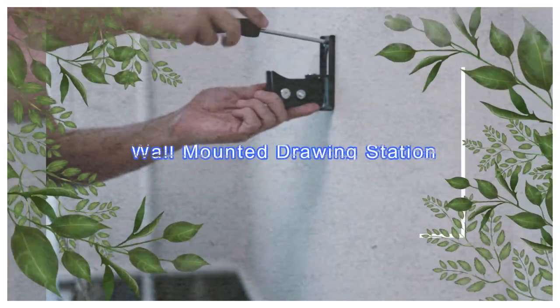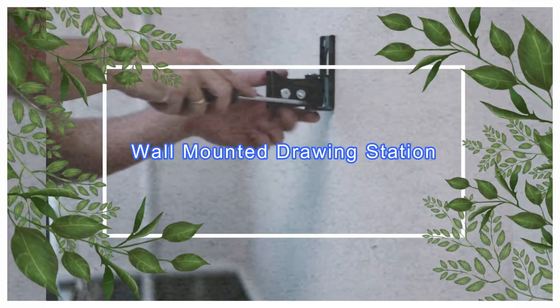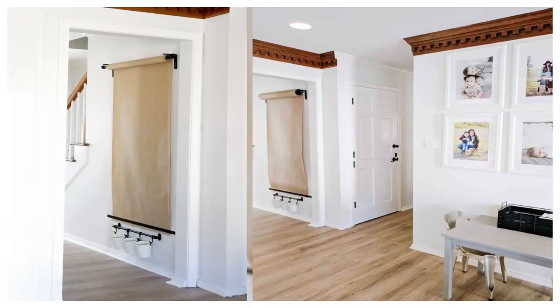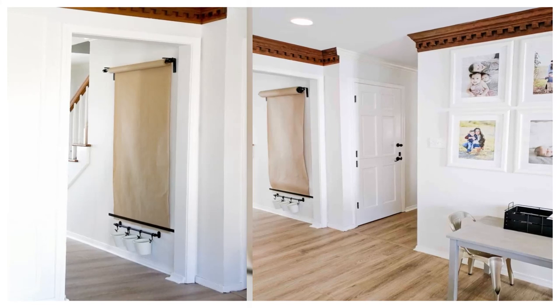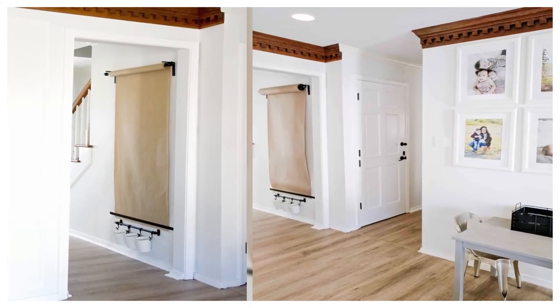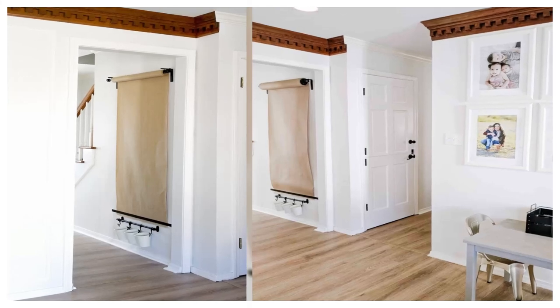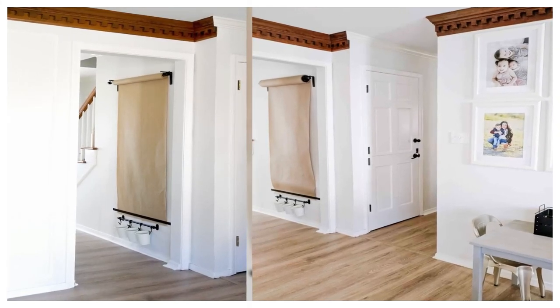4. Wall Mounted Drawing Station. It's a simple fact of life that kids love to draw. And once they run out of paper, they're likely to turn their attention to your lovely clean walls. Keep them occupied for hours on end with a wall-mounted easel that stores more paper than they'll know what to do with.